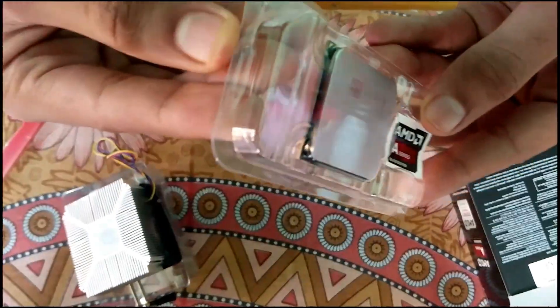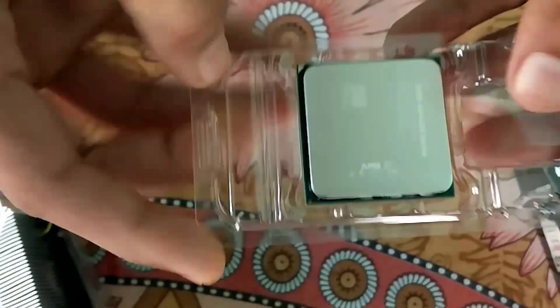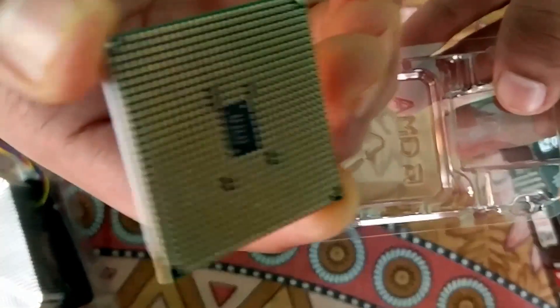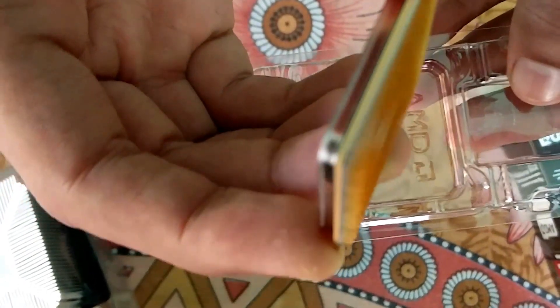Let's be careful with this processor — it's too delicate. You can see the small pins right here; these are specific to AMD. Intel doesn't offer this type of pins — instead, the pins are on the motherboard. AMD processors have the pins on the processor itself.